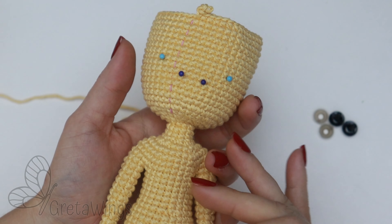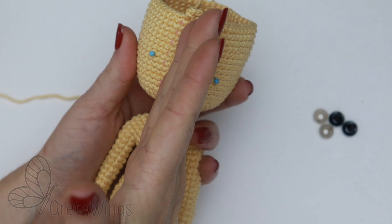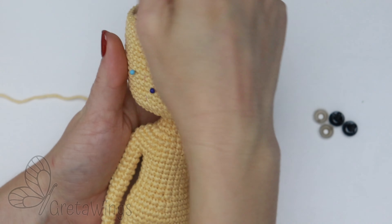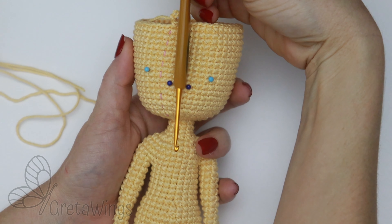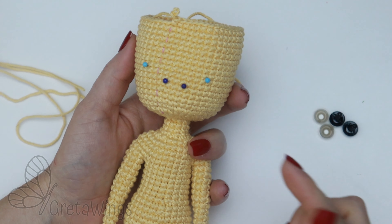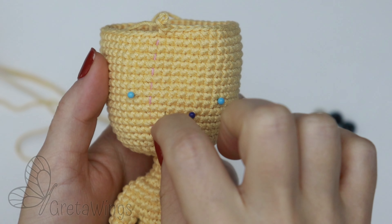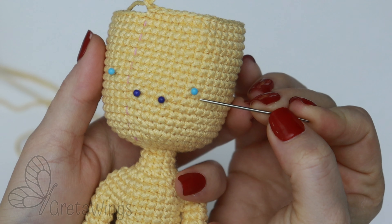We will embroider the nose between round 63 and 64, in approximately 3 stitches. Just make sure that you select the 3 stitches that are on the front but on the center of the body — that is the most important thing. I cannot show you exactly the stitch on each round; just make sure that you put it on the center. With 3 stitches it's okay. If you want to make this nose bigger or smaller, it's okay too.